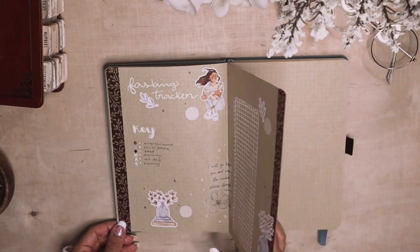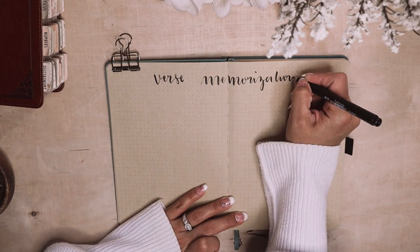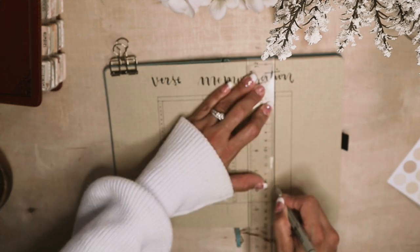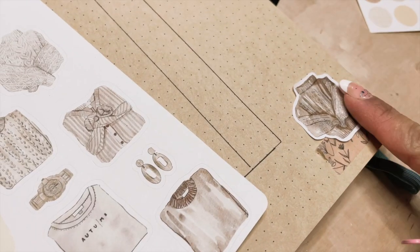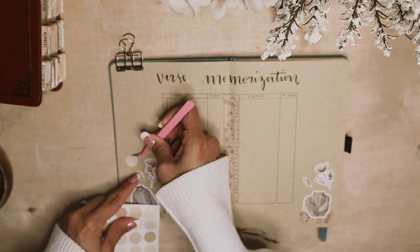Next I wanted to create a spread to help me memorize Bible verses. I want to do one per week next year, so I'm going to do 52 spaces and then I'll write down the verse and the date that I've memorized it. I'm decorating with these really cute sweater stickers by Art Studio Leia and florals by Paper Minty Studio.